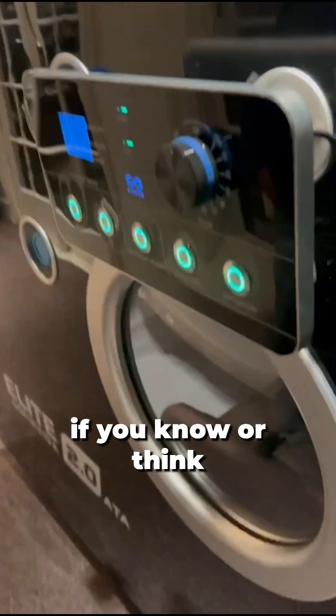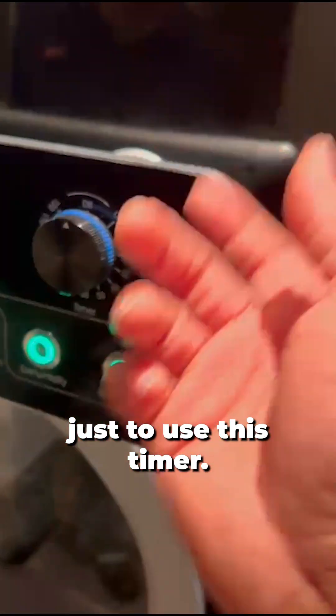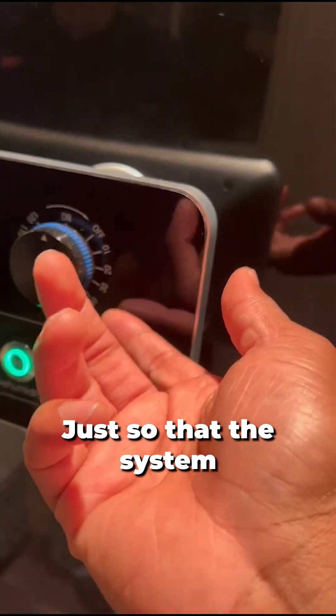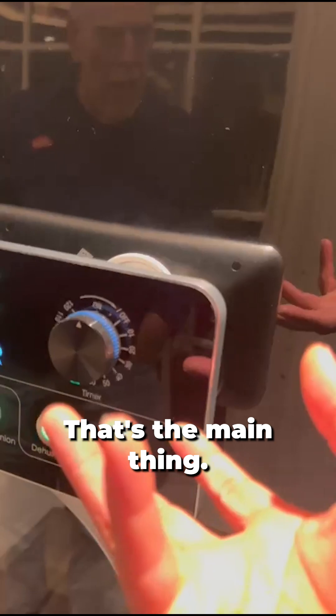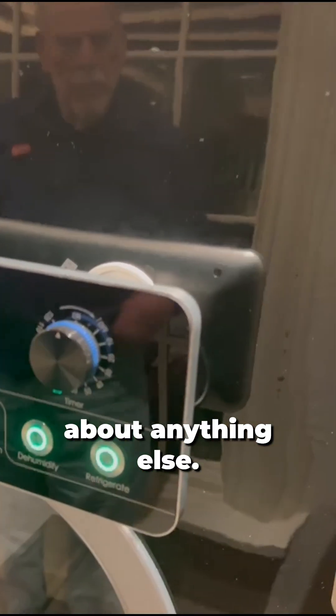It doesn't really matter the time of day — if you know or think you might fall asleep, it is definitely recommended to use this timer so that the system is actually saving energy. That's the main thing. So say you want a two-hour session: get this set up, and if you fall asleep, it's just going to go to off and naturally depressurize, so you don't have to worry about anything.